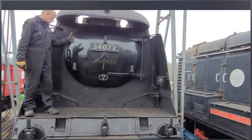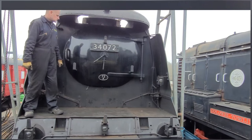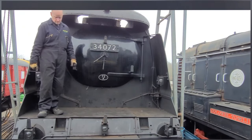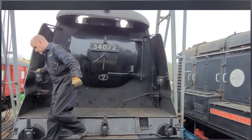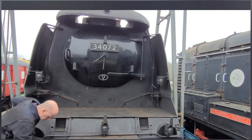Did you know this very steam locomotive was on the red carpet recently? Check out our previous videos, but before you do that make sure you subscribe, because you don't want to miss another video from Southern Locomotives Limited — who are the Railway Maniacs.